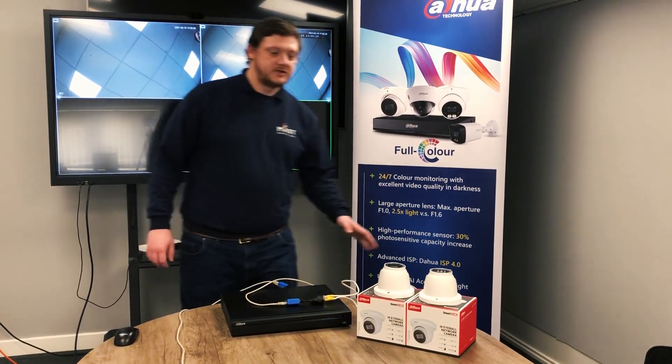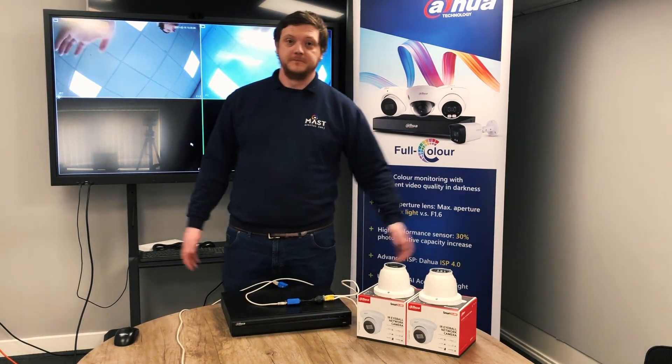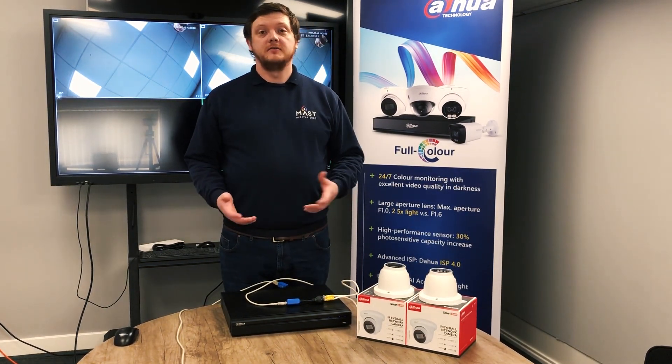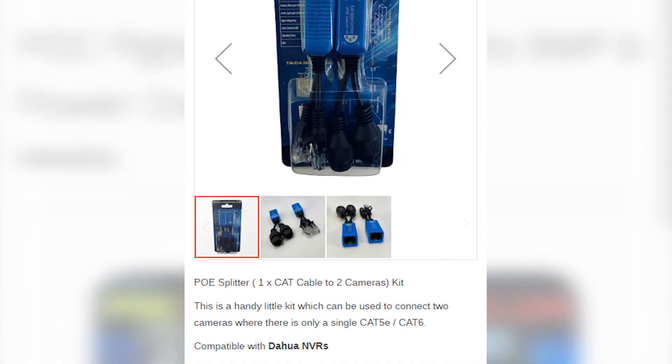These are 8 megapixel cameras, so we've got one and then we've got the other all on screen. For any more information on these, give your account manager a call, drop us an email, or drop a comment below. Thank you very much for watching. See you next time.